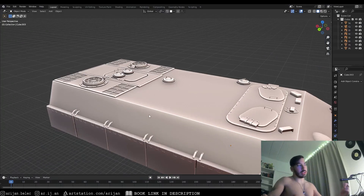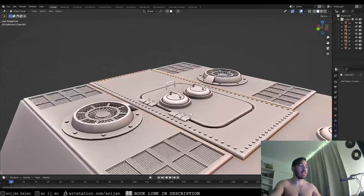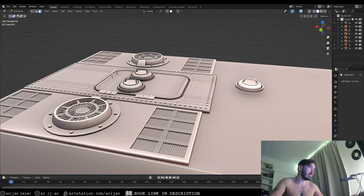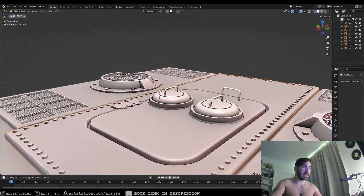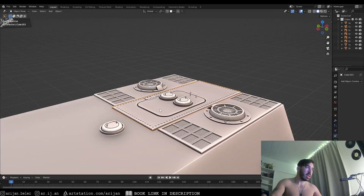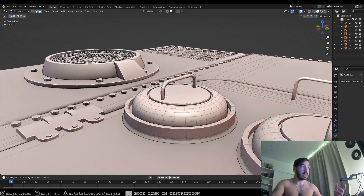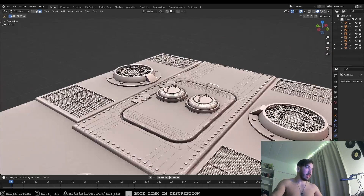Now let's do the same thing but with an actual object instead of a plane. Let's say we want to take this lid from the back and prepare it so we can do what I just demonstrated. As you can see, this lid with the handle is attached to a panel, and that panel is attached to the body of the tank — so it's not flexible. We want to make this an independent object so we can apply the snapping setting and move this lid alone all over the tank.